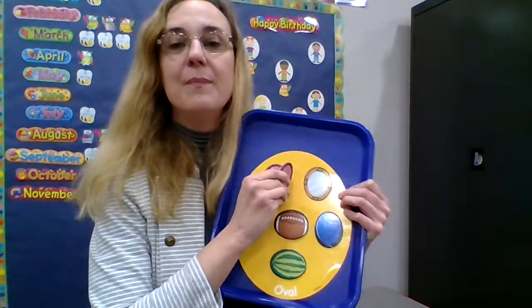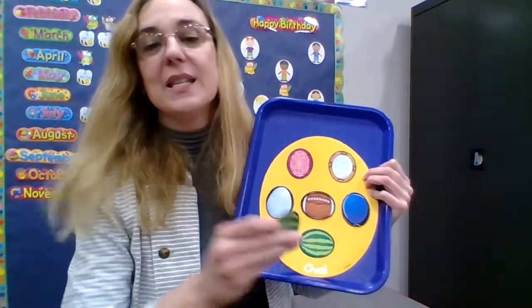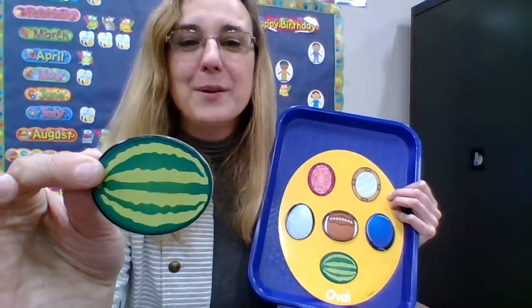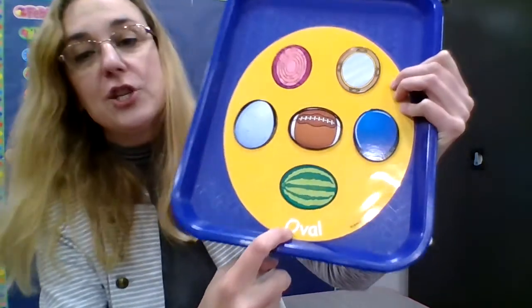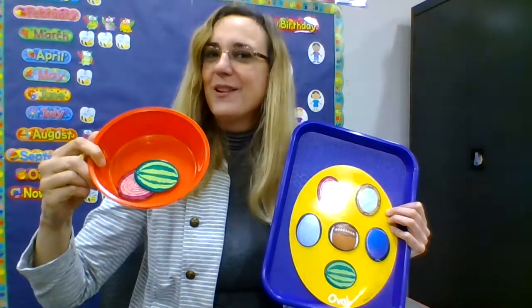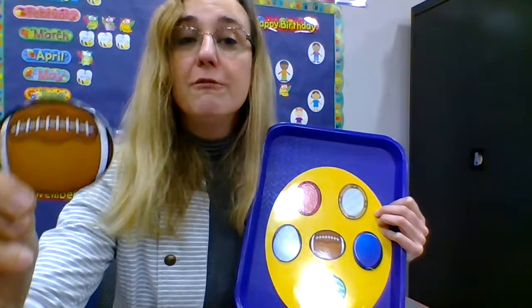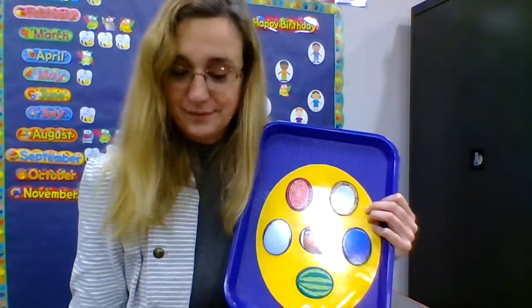This is a rug. It's shaped like an oval — it goes in the red bowl. This is a watermelon. The watermelon is shaped like an oval, and it goes in the red bowl. This is a football. It's shaped like an oval, and it goes in the red bowl.